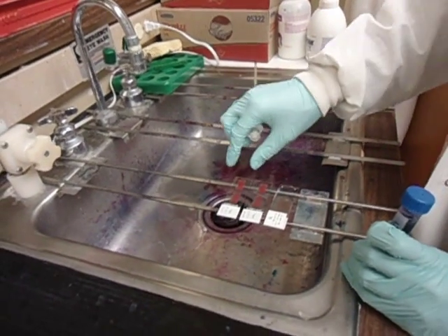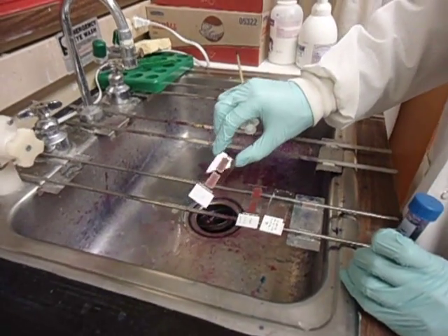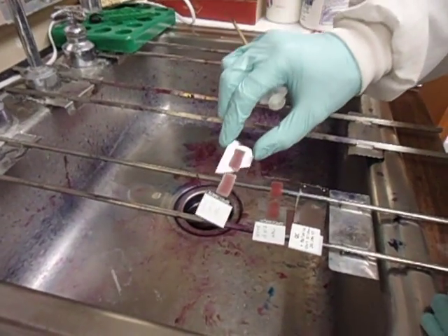We'll be staining at the same time. Here are the slides that we made before — they've already been dried for 15 minutes.